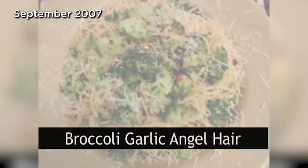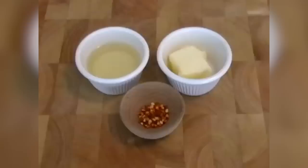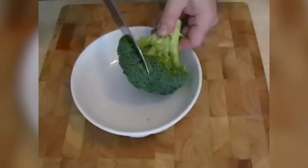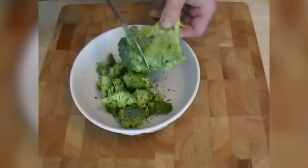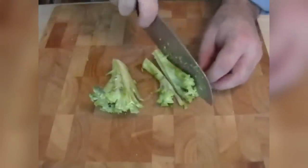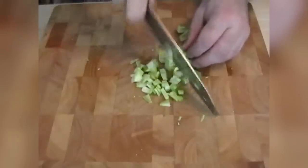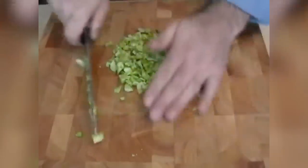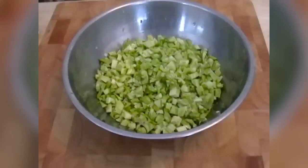Broccoli garlic angel hair pasta — this is kind of like the cauliflower aglio e olio I did, only with broccoli. Take some broccoli, some garlic — lots of garlic — olive oil, butter, and red pepper flakes. What we're going to do is separate the broccoli. Take a nice sharp knife and just shave the nice bright green flowers off the top into a bowl. And then the stems — or the branches — chop those up into small pieces. We're basically going to make a sauce out of the stems, and then throw the tops in at the end so they stay kind of green and not falling apart. Chop down to at least quarter inch, eighth inch pieces.